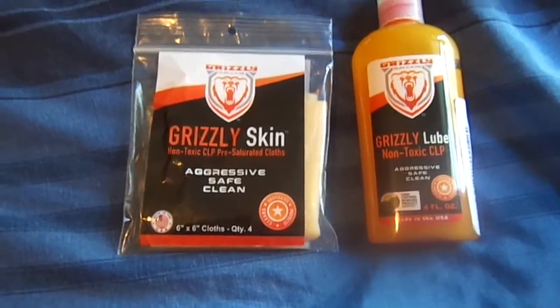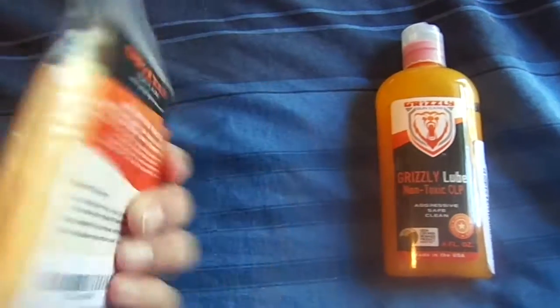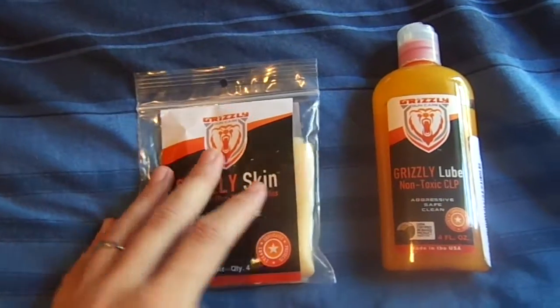This is actually two different products that I received from the same company. This is the cloth to clean the guns with. They work really well.